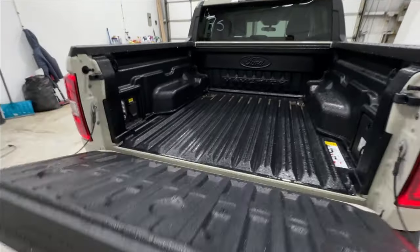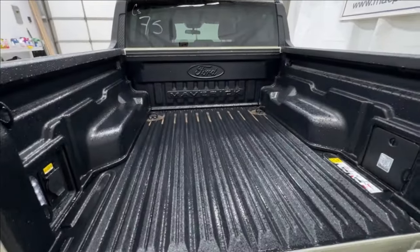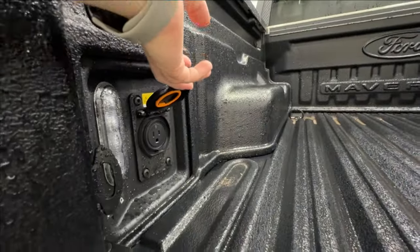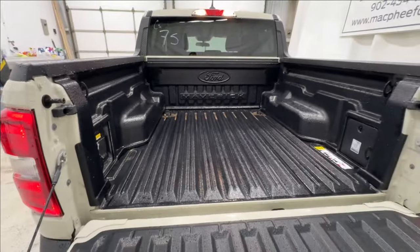We'll go ahead and lower down the tailgate. This one does have a drop-in bed liner — this is a Ford OEM drop-in liner. There's also going to be a 400-watt inverter outlet back here with LED box lighting and lots of different tie-down points.